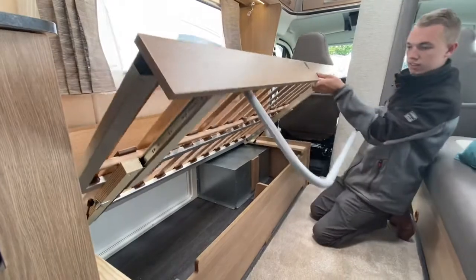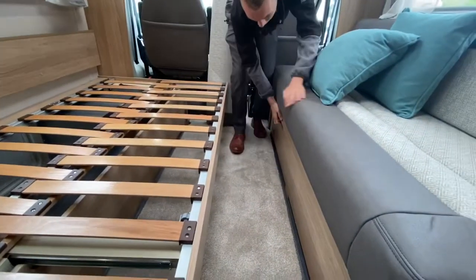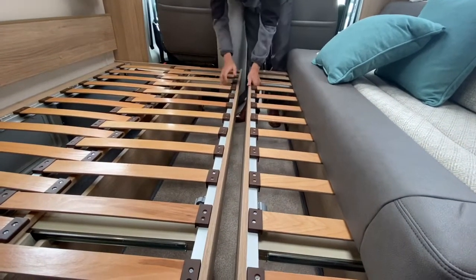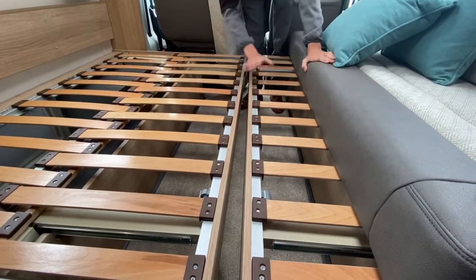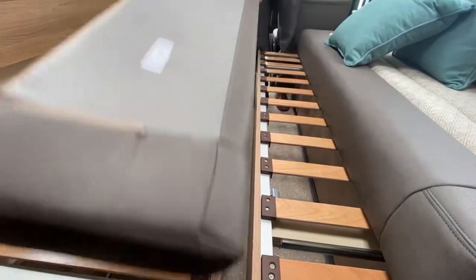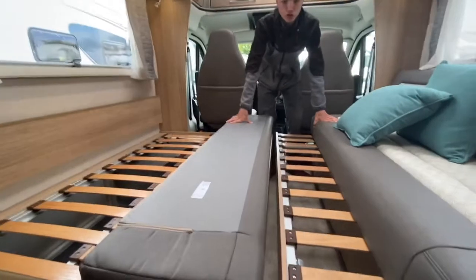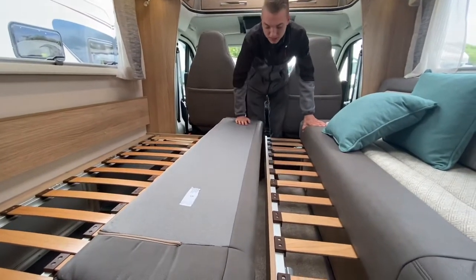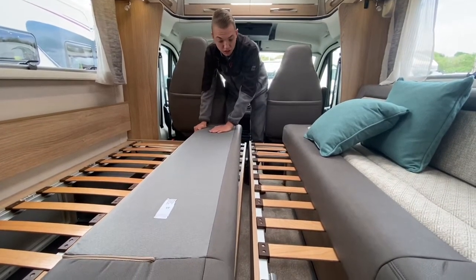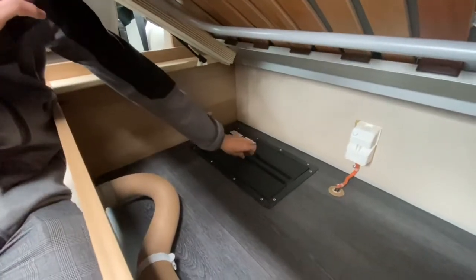To make the front lounge into a bed, lift up underneath — you can see there's a leg. Slide the leg down, slide the other one out as well, slide them into the middle to meet. Put both legs down, then put your cushions: the backrest in the middle and your base cushion turned upside down and placed here. There you have a large double bed. Always put the cushion upside down as it's easier to put a fitted sheet on and nicer to lie on the flat side rather than the curved side.